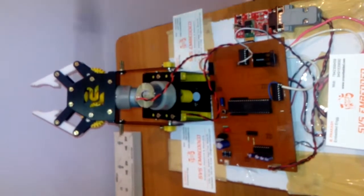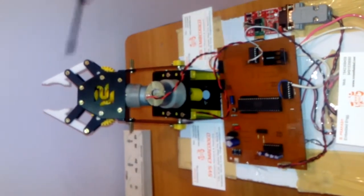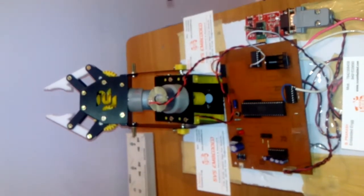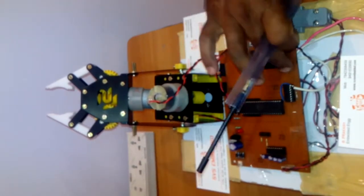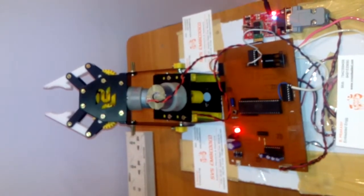The L293D operates from 4 volts to 40 volts. We are using 12 volts to move the robot because it is heavy weight and 5 volts is not sufficient to drive it. When power is supplied, the LED turns on, and the blue color LED starts blinking.